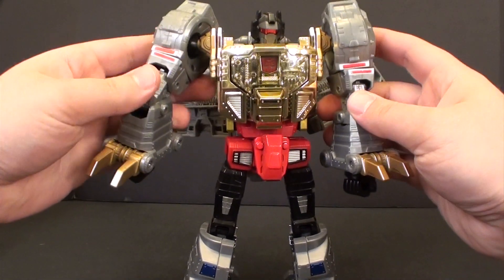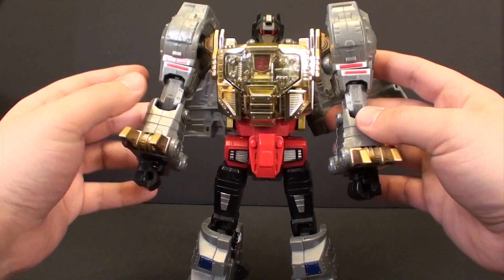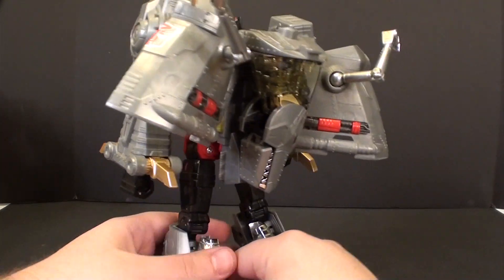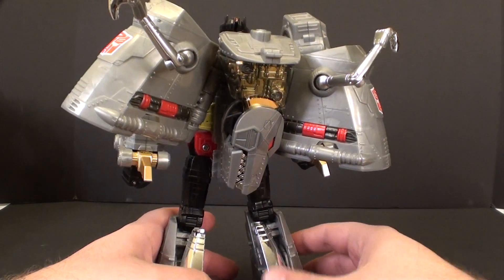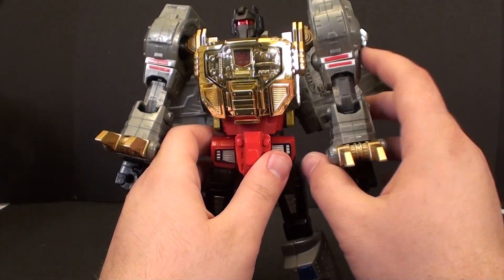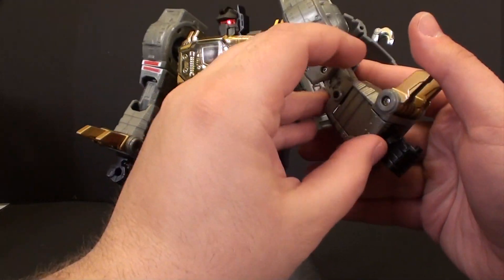What's going on guys? T2RX6 here back for another quick Transformers video. I actually got a request on my channel to show how to transform Masterpiece Grimlock from his robot mode back to his dinosaur mode. Apparently most channels seem to only show one way, so I figured sure I can show that.